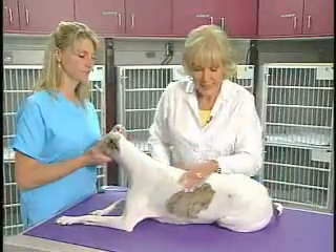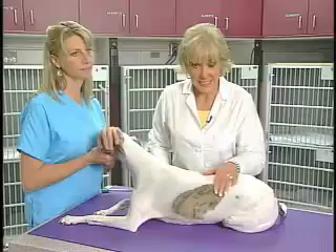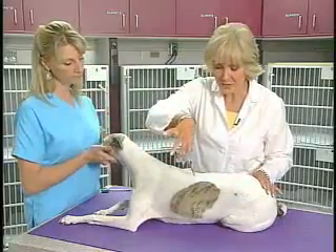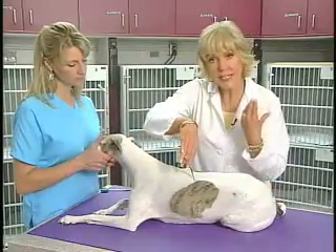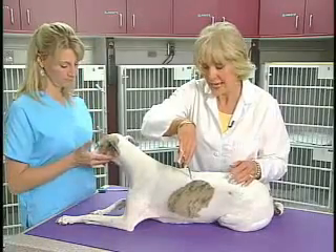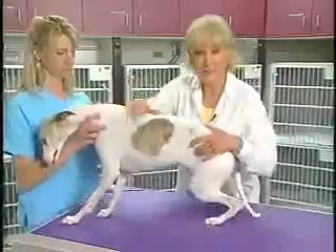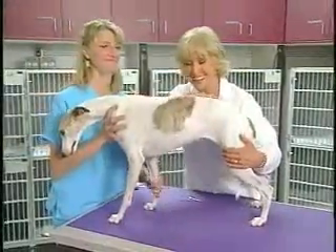The next thing that we want to look at is superficial sensation. For this, we can poke a little harder. We're looking now for a behavioral response — for her turning around and looking at me, or showing some kind of response like getting up and leaving. That's good.